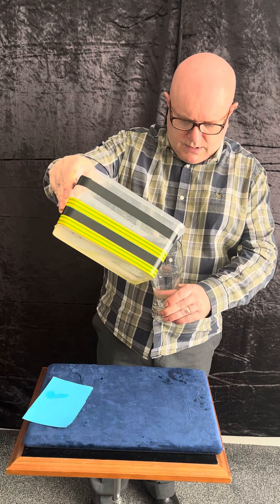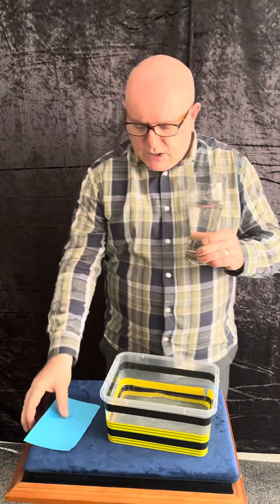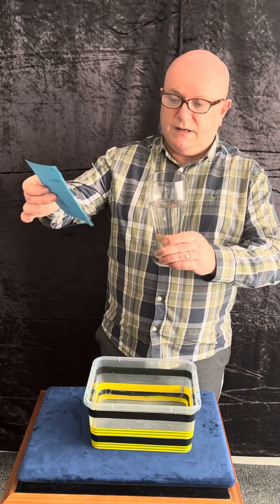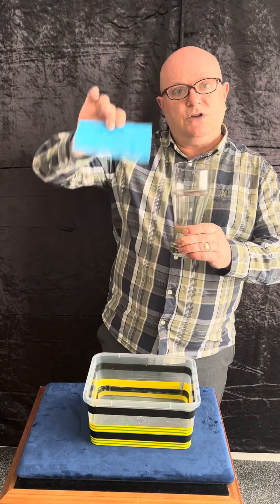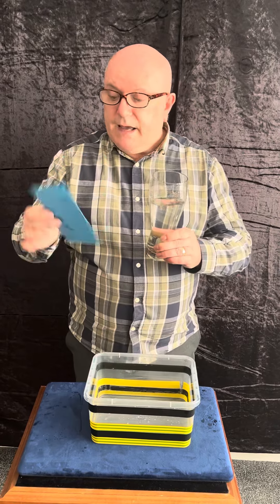Once you fill that up, the idea is you're going to use surface tension. I don't know the exact science behind it, but you're going to put the card on there, you're going to turn it upside down, and it's going to stick. Now the mistake people make is they don't wet the paper.